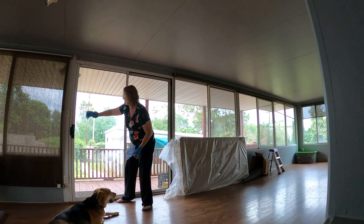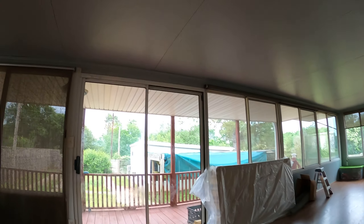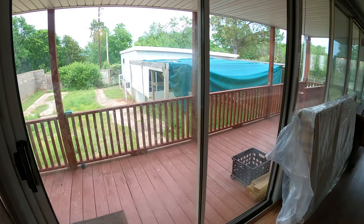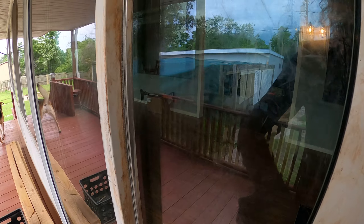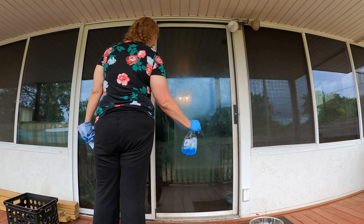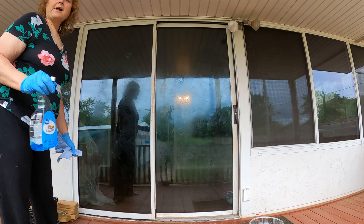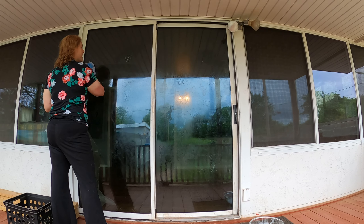You cannot tell yet that I've even cleaned this because the outside is the dirtiest part. So let's go to the outside and clean it. Pick up your cleaning solution and your paper towels and go to the outside. Spray it down the same way you did the inside, and rub it down with your paper towels the same way you did your inside window.